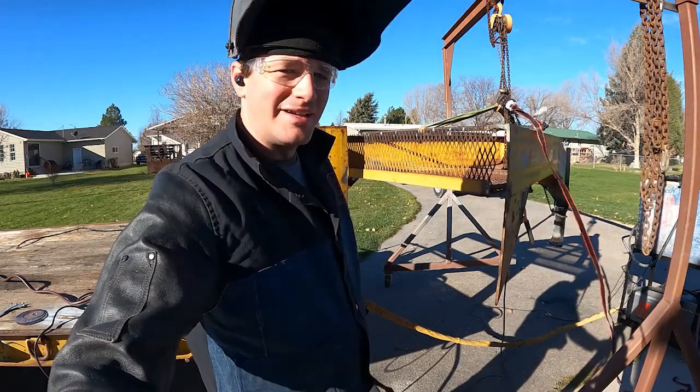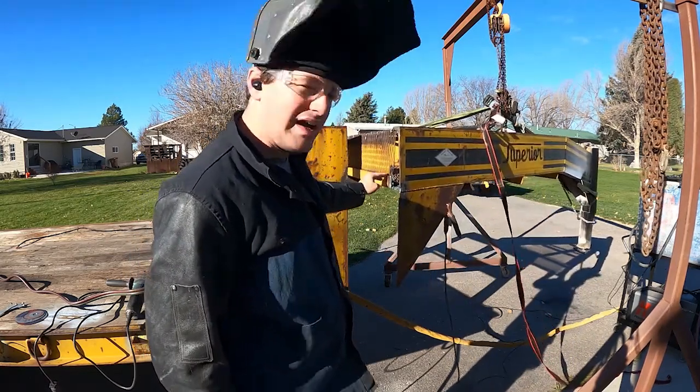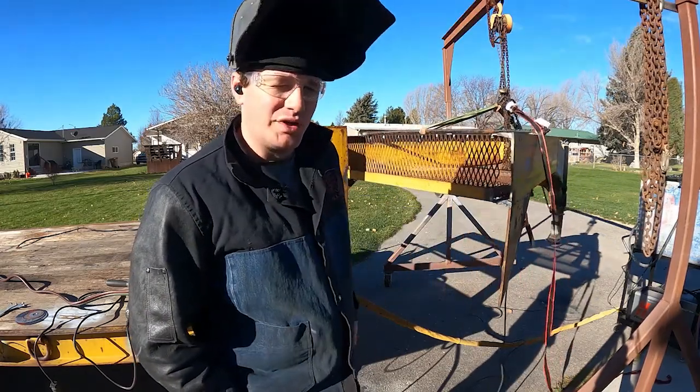These edges that we cut with the grinder were pretty dang clean already. I'll just hit them lightly all the way up. I don't know if you saw, but I ended up having to get the oxy-acetylene torch to finish cutting right here. The plasma torch would not reach in there.